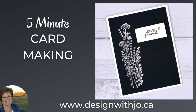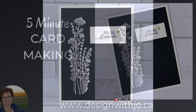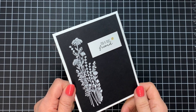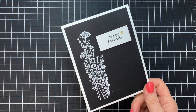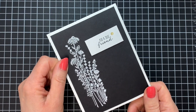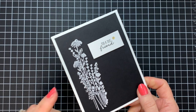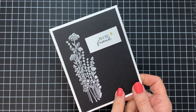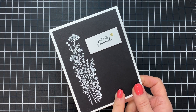Hi Paper Crafters, welcome to another Design with Jo video. I'm Joanne Rogers, a Stampin' Up Demonstrator in Central Alberta, Canada, and I've been designing with you in mind since 1999. We're going to be making a really quick and easy card today, but one that has just a little touch of elegance because we're going to stamp white onto black cardstock. Let's get started.